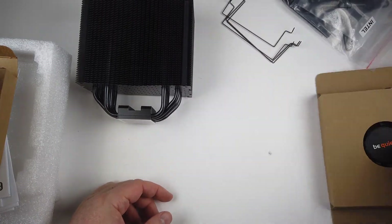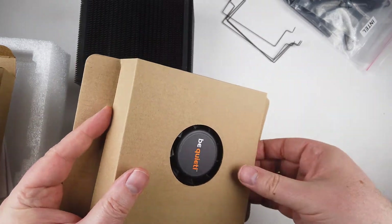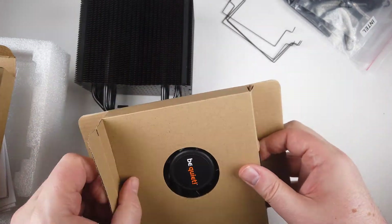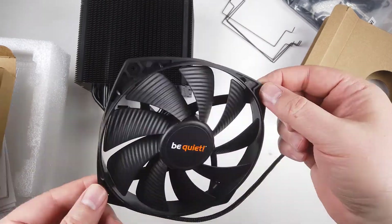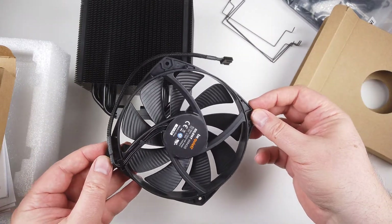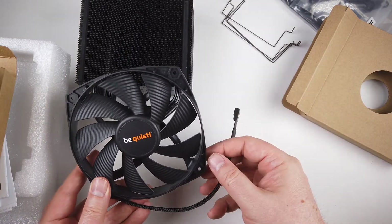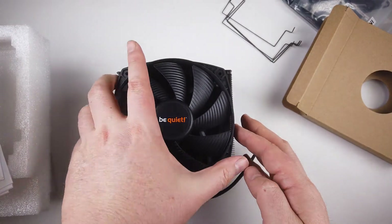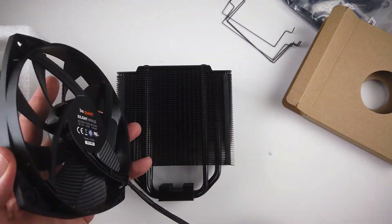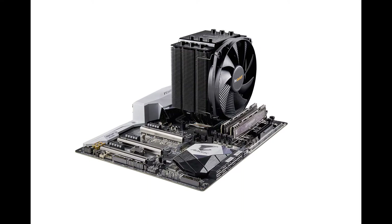These guys build beautiful products, and like I say, we've seen them last a whole lot of time, and that makes all the difference. It's fairly easy to install and put together. It comes with all the accessories you need to mount it to your CPU. Whether you're using an Intel or an AMD processor, you can utilize it — it comes with kits for both. You can also go on their website and see if it's compatible with your chip setup and board.